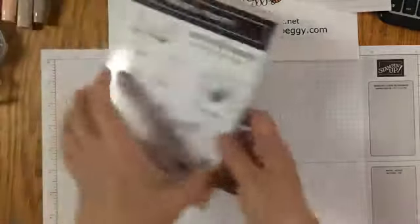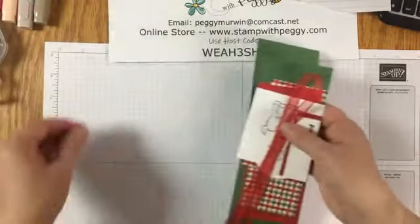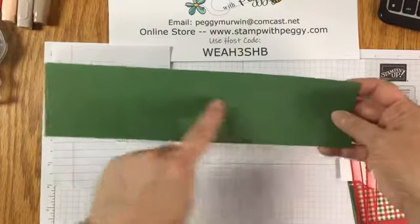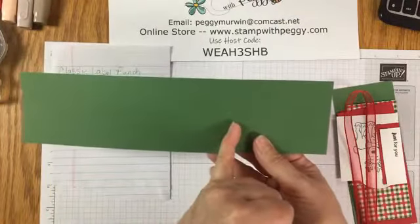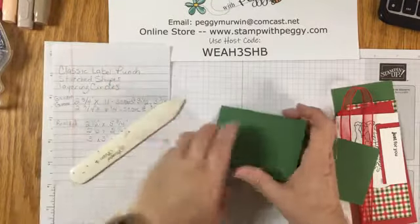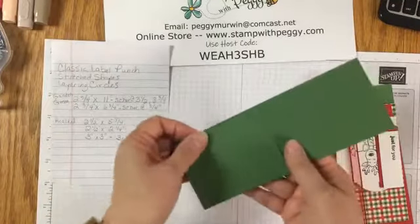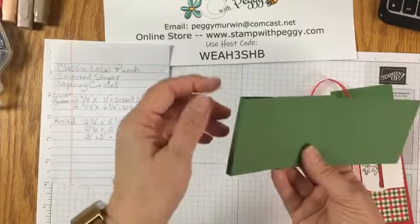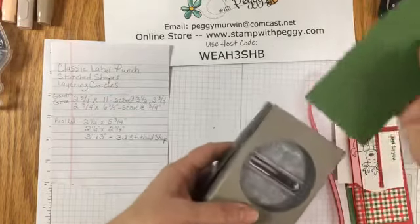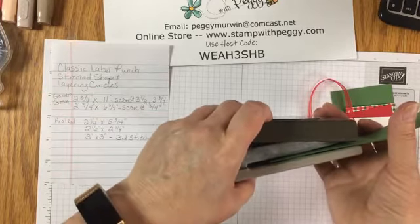I am using the Warm and Toasty stamp set, using the little reindeer. Our first piece of cardstock is two and three quarters by 11 inches, scored at three and a half and three and three quarters. I will try to go back into the video and put the measurements in the comments, and I will also be sharing this project on my blog tomorrow so the measurements will all be there. Then use your bone folder to score or burnish the edges. Using the classic label punch - center it and go in about an inch down.